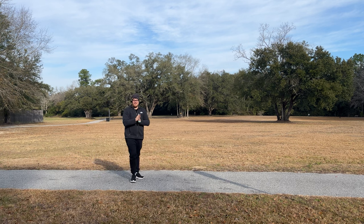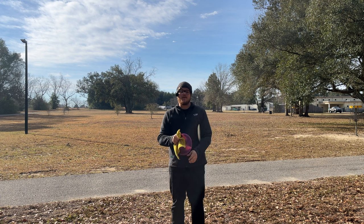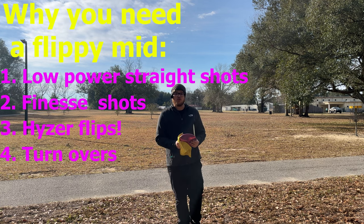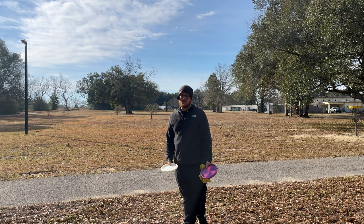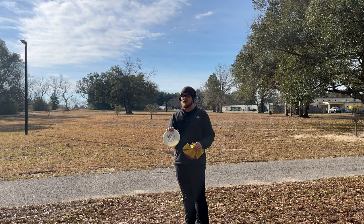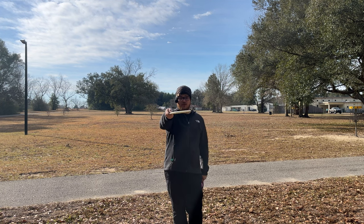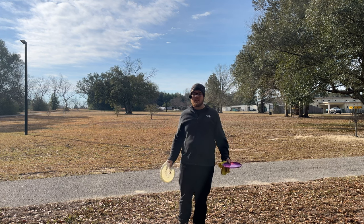Here's why you need one of these discs in your bag — it's going to teach you how to throw straight shots, finesse shots, hyzer flips, and turnovers. You can even do finesse forehands with it. Ever since I threw this for the first time I knew I had to have it in my bag. Something I can put out on hyzer and it flips up and goes straight, or throw flat for a little baby S-curve — I didn't have another disc like it, especially not in the mid-range slot.